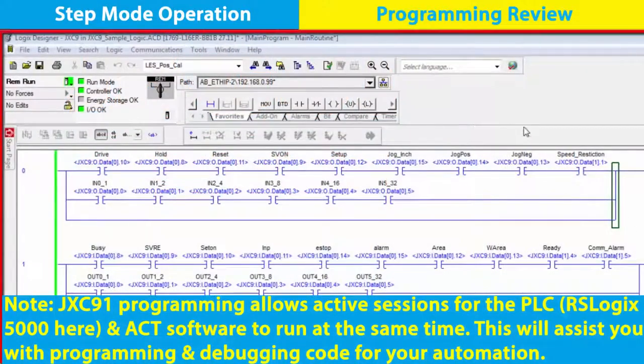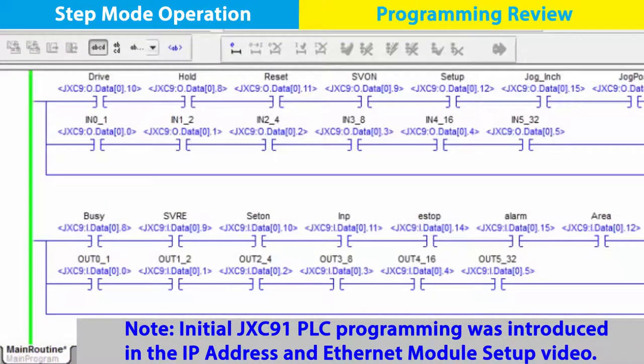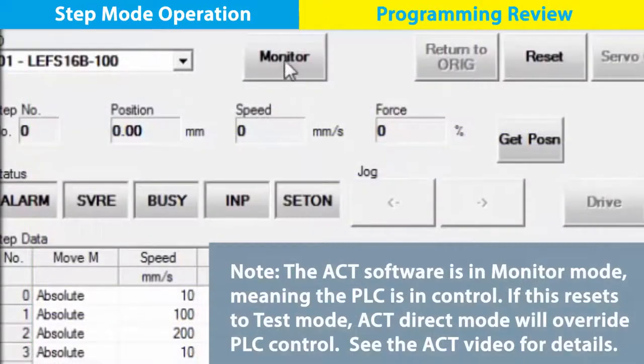Our status and control data inputs and outputs are based upon JXC91 programming parameters. See the operation manual to review the bit assignments. Input and output rungs for the PLC programming are built to share information with the ACT software. We're going to take a closer look at the ladder rung programming now.